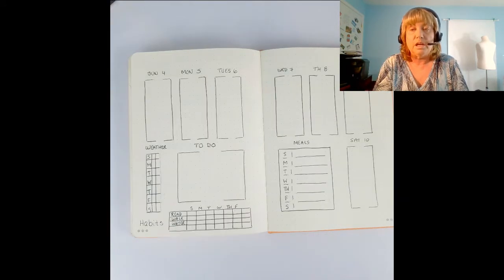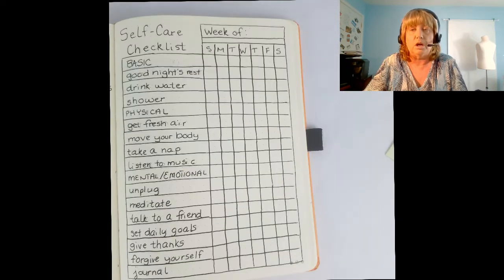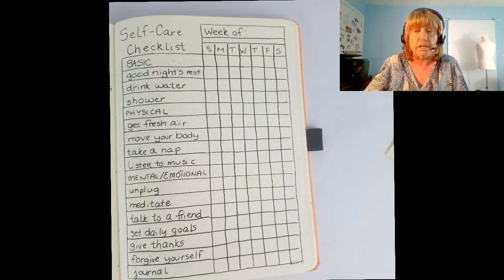Here's another weekly spread going horizontally across with a space for weather, a little habit tracker at the bottom, and a place for your meal. If you're using a three-ring binder, you only have to make these one time and copy them over and over again. Here's a weekly habit tracker with a basic physical and mental self-care checklist divided into the seven days of the week — just check it off, copy it, and put it in your binder every week.